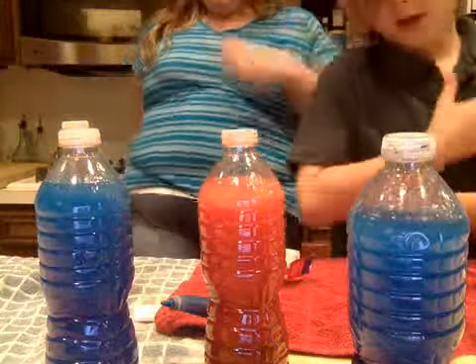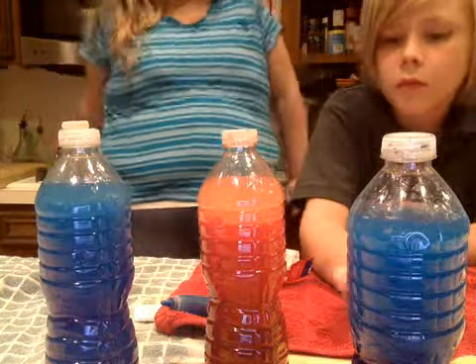Make sure you put a label that says 'do not drink' or whatever — make sure people do not drink these. This is all about the density of things and the layers, so yeah, I hope you enjoy the video.